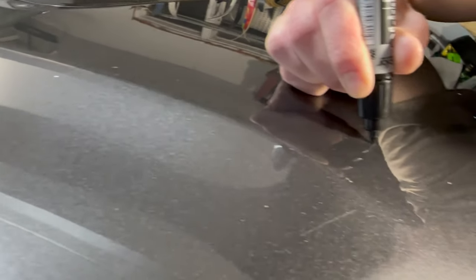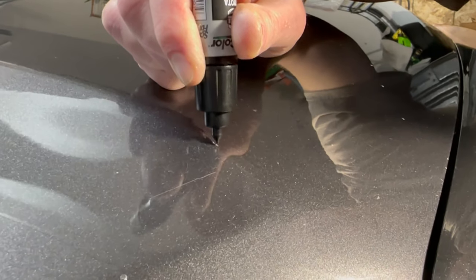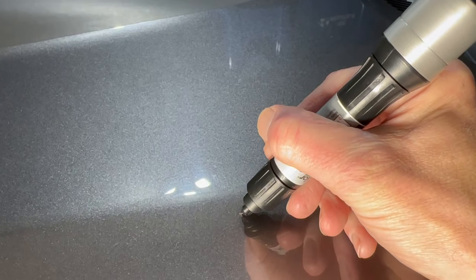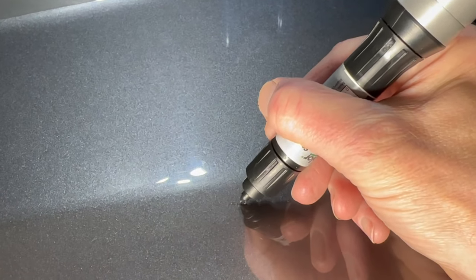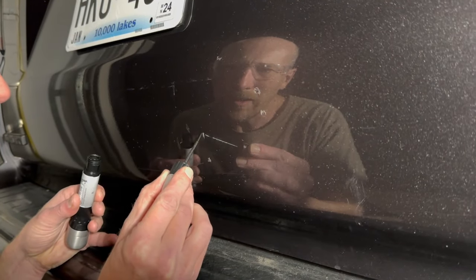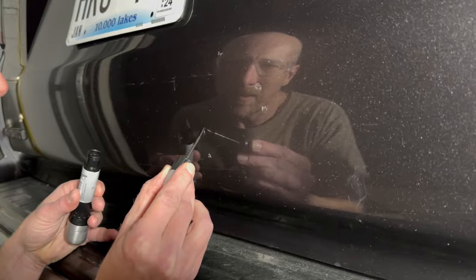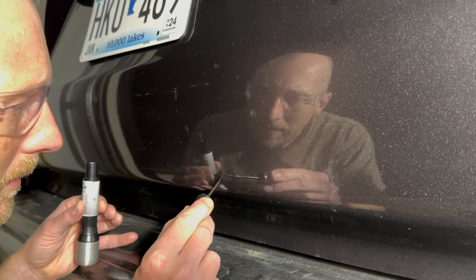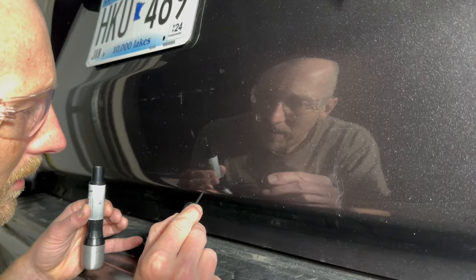The color looks pretty close — it's pretty much a match. We'll see how it dries. For the larger area I'm going to try the brush, and it actually works really well — it's kind of like erasing them. We could put a second coat of paint if needed to fill it up more, otherwise we just put the gloss sealant over it.